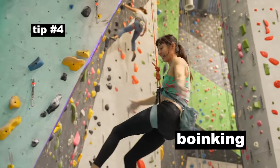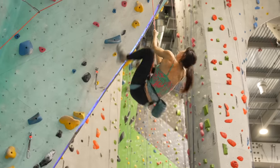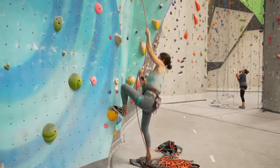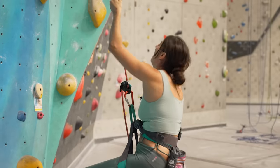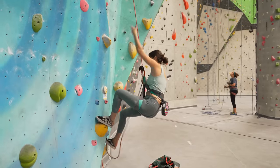Tip number four: boinking! When you're stuck in the air after a cave whip, you must boink to get back to that cave route. First, the belayer should take up slack and sit on the rope, preparing for the boink. It's a bit tricky to do this without lowering your climber, but with a bit of practice you'll get used to grabbing the rope and jumping into it without losing mileage.